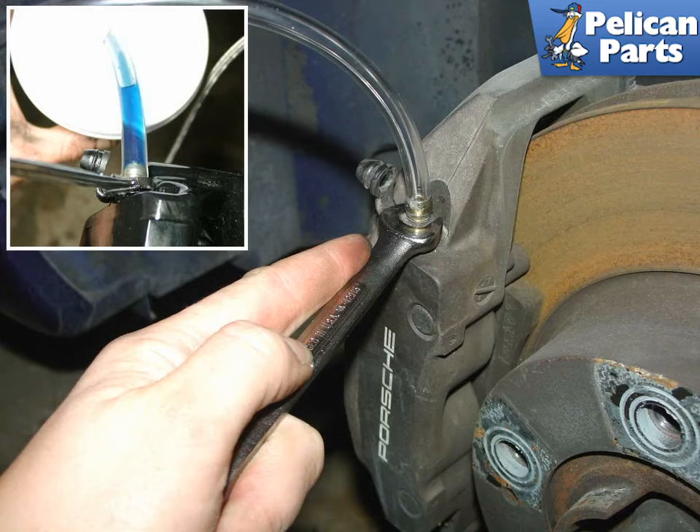Let the fluid run out of the caliper until no more bubbles appear. If you're flushing the system, you'll be able to tell by the color of the fluid when new fluid is through the caliper. Once the air bubbles are gone and the fluid color has changed, simply tighten down on the bleed nipple.